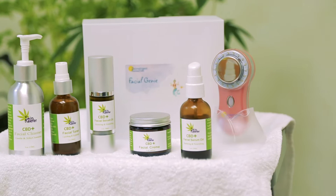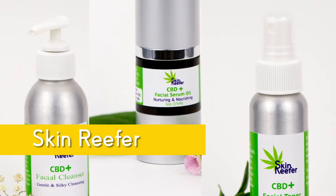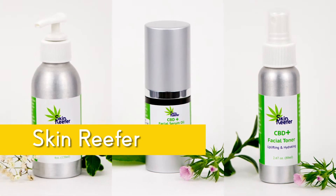We partnered the Facial Genie with our CBD skincare line, Skin Reefer, so you can see the fantastic benefits that integrating CBD skincare into your routine will have on your skin.